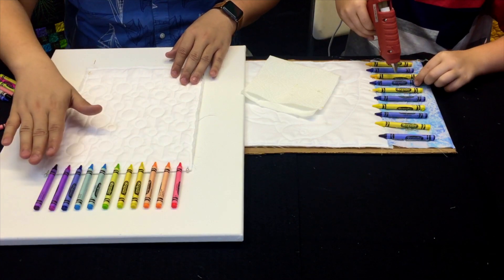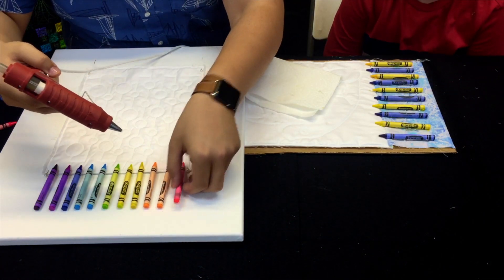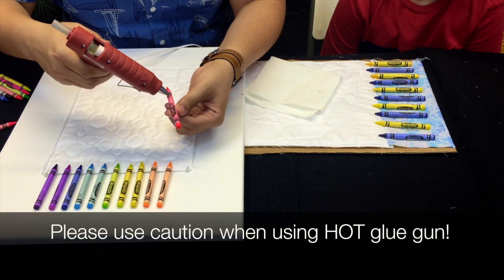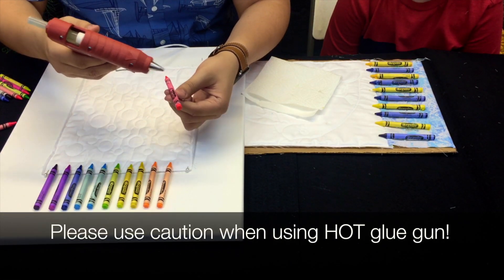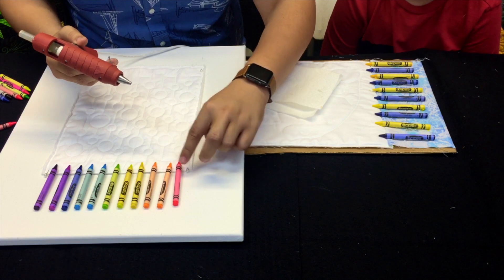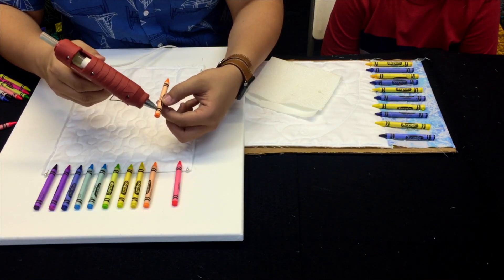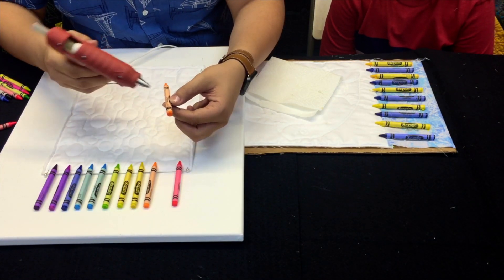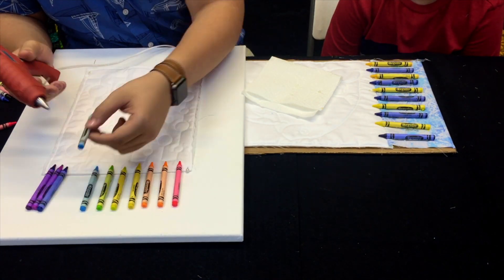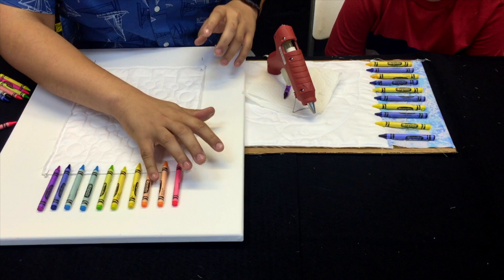Now that I've got them laid out the way I want, I'm going to go ahead and glue them down. I'll borrow the glue gun from Ryan and just put a strip of hot glue right down here, stopping at that line. Then I'll lay it right on the canvas, lined up just below that marking, press it down so it sticks, and then move on to the next one. I'm going to glue all of these down all the way across.